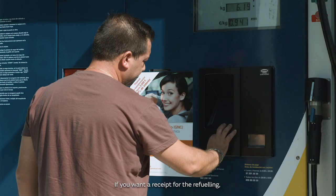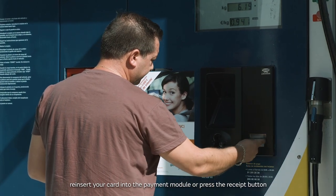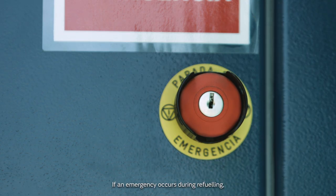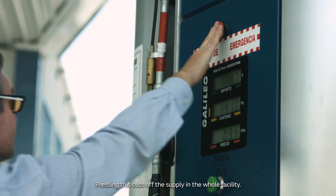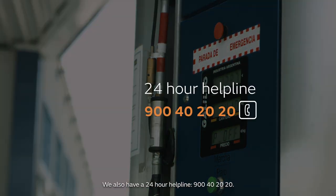If you want a receipt for the refueling, reinsert your card into the payment module or press the receipt button, indicating the number of the pump you used to refuel. If an emergency occurs during refueling, each pump has a red button that says Emergency Stop. Pressing this cuts off the supply in the whole facility. We also have a 24-hour helpline – 900 40 20 20.